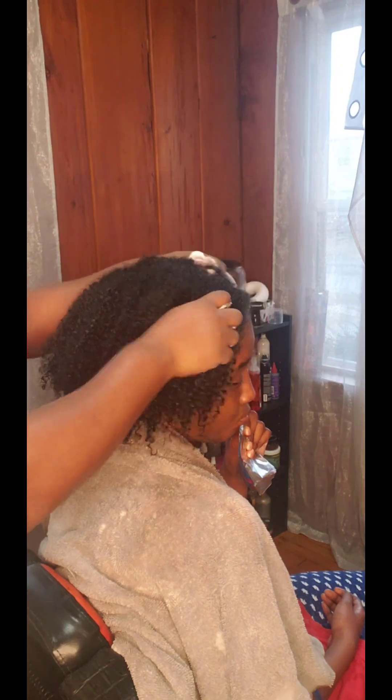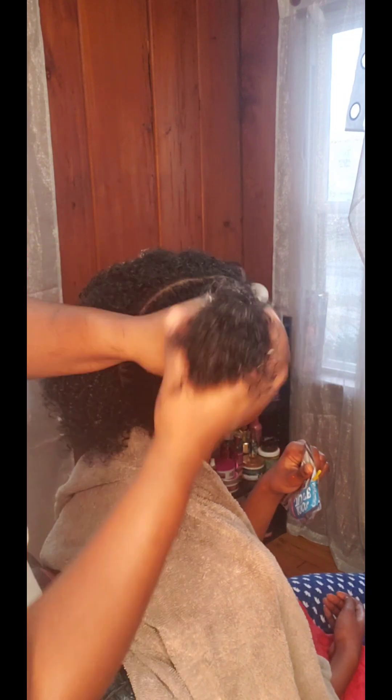After we finish shampooing and conditioning, I rinsed her out and we're back in our chair. I'm going to be using the rice water moisturizing milk on her hair prior to blow drying it. I'm using it as a moisturizer, leave-in, and detangler because it really works that well for all of those things. After shampooing and conditioning, her hair wasn't really hard to detangle at all.